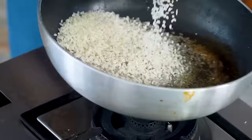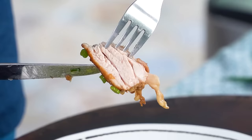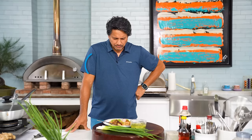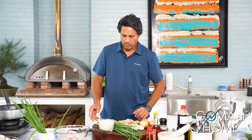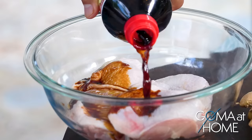Hello and welcome to Gomath Home. Today we're preparing chicken rice. The rice we're going to cook using chicken stock, but first we'll season our chicken. I'm using chicken thighs for juicy and meaty results. We'll add soy sauce, salt and pepper.